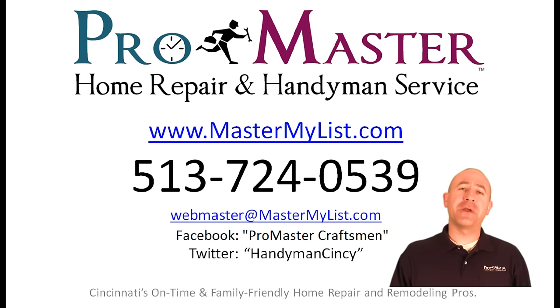And as always, we'd love to be your friend on Facebook — keyword ProMaster Craftsman.